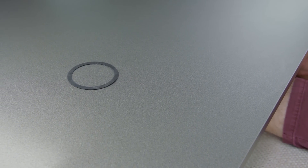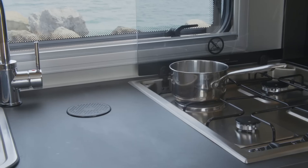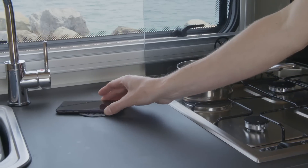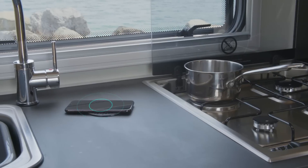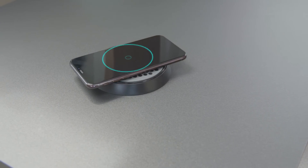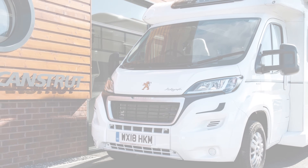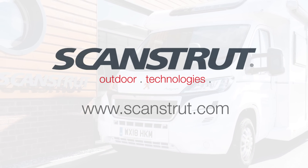ROC wireless hidden is subsurface — hidden from view but always ready to charge. Surface is the ultra low profile, non-slip design, and bezel is a quick and simple installation. You can find out more through our worldwide distributed network or directly from the ScanStrut sales team. Discover ROC wireless at ScanStrut.com.